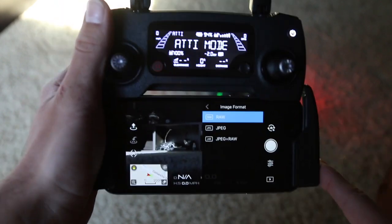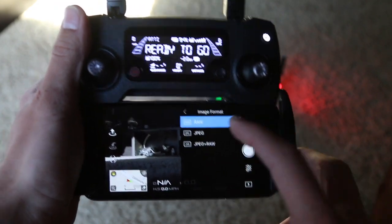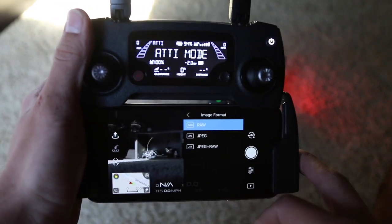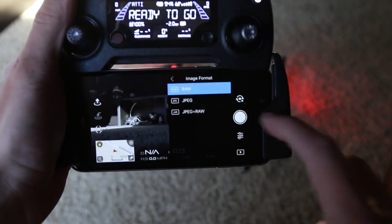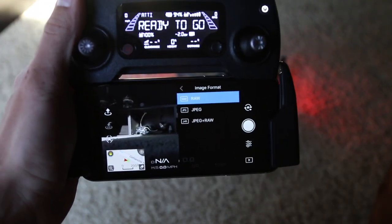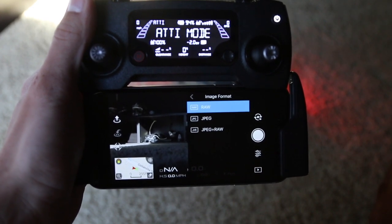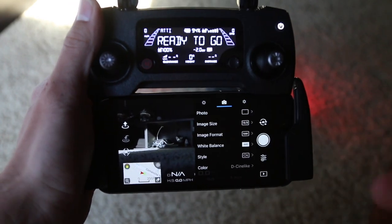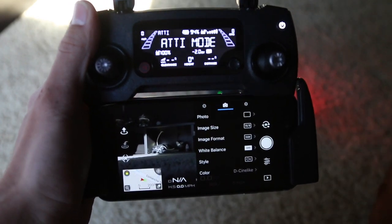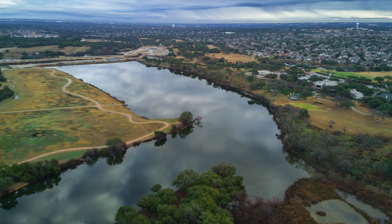Image format — this is really important. Out of the box it's going to be JPEG. I would most certainly recommend RAW. You could do both as well, but that takes more storage than you need. The first picture I took was with JPEG and there was quite a bit of shadows in my image — I tried to bring them back and it was just too grainy. RAW gives me a lot of leverage to edit my pictures in Lightroom and bring out the shadows.